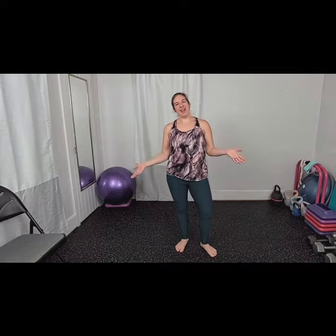Good morning everybody, my name is Kata. Welcome to K2B Fitness and welcome to day eight of your 12 days of fitness. Today we are going to do eight jumping elves, which is eight jumping jacks.